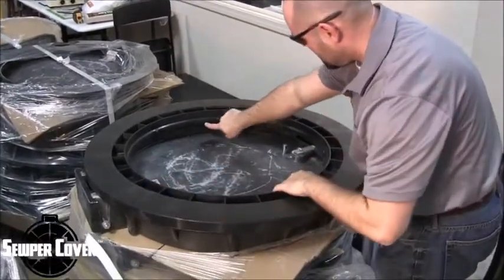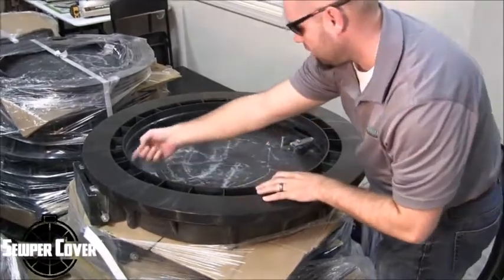As you can see, it's so tight that it kind of snaps together almost like a Lego.